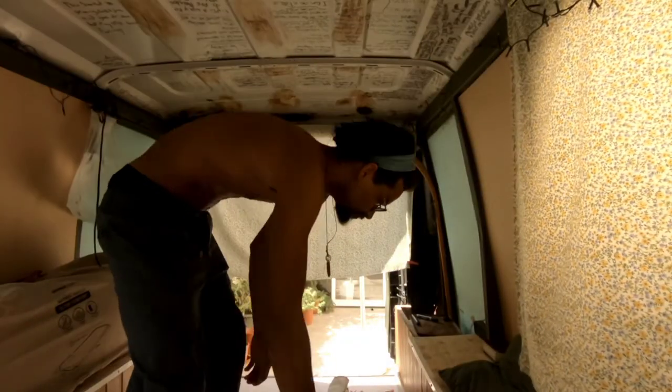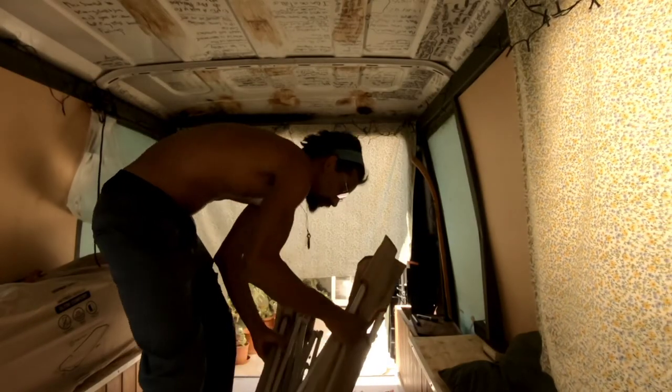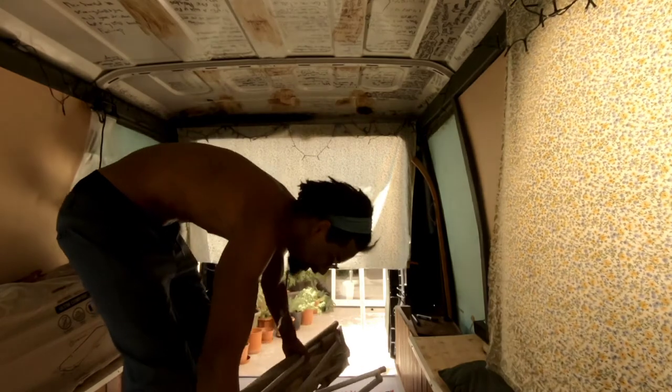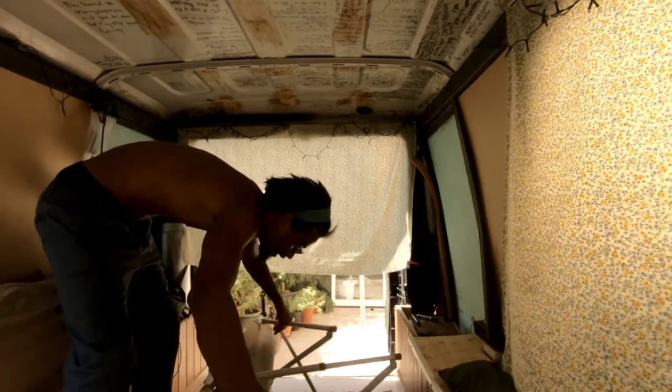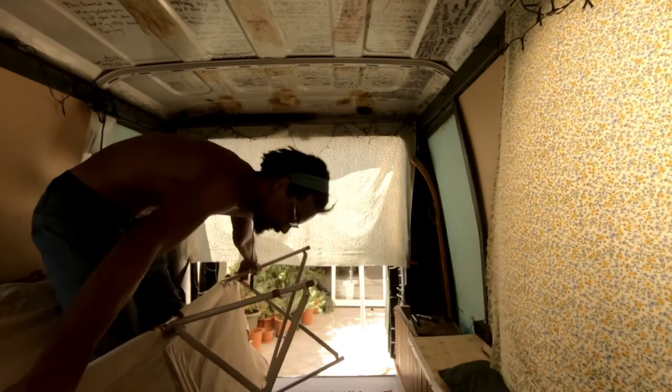Now that you guys know how to fold the bed, I'm gonna show you how to unpack the bed. I should have probably done this the other way around, but you'll still end up knowing by the end of this video, so I don't really care. We're gonna put the bed on its side, open all the legs, and basically bring it out.